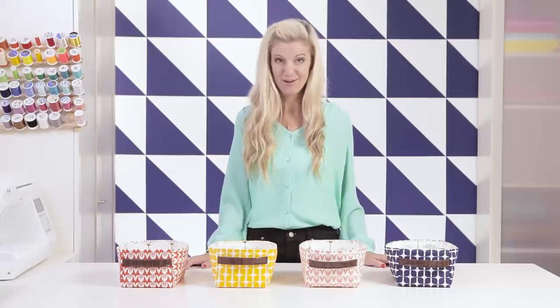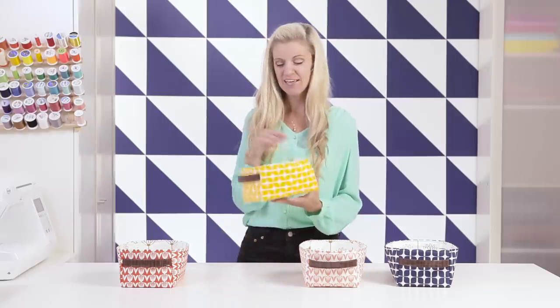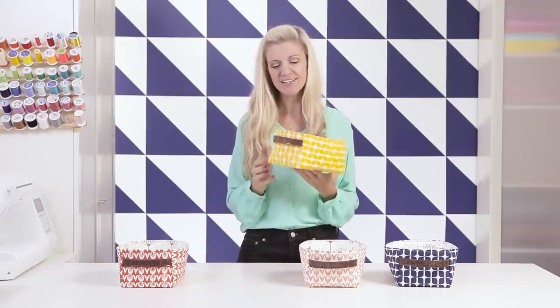Hey guys, it's Dana from MadeEveryday.com. Every house needs a bin or two or four, and I'm gonna show you how to make some. They're nice, sturdy, and they've got a little handle.